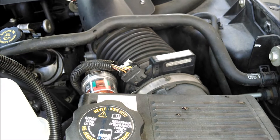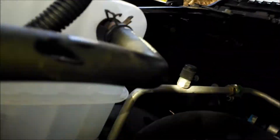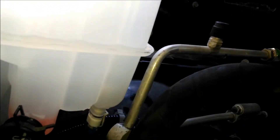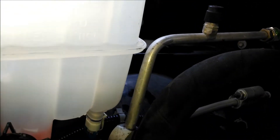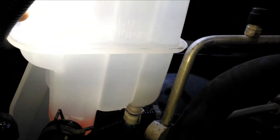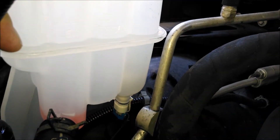Let me talk a little bit about what you should notice in this tank. It has a fill level — I'll try to show you. You can read it pretty good on this new tank. It says 'Full Cold' and it's got a little arrow where my finger is, right to this seam here. The seam is where your cold level of coolant should be.